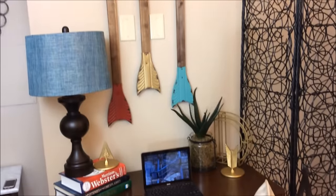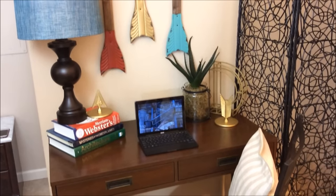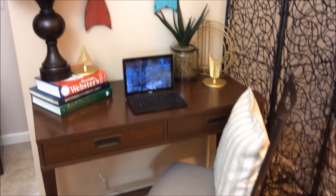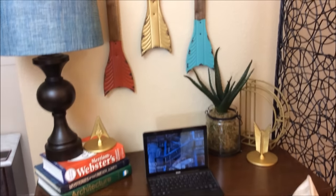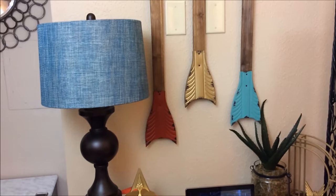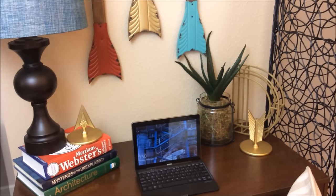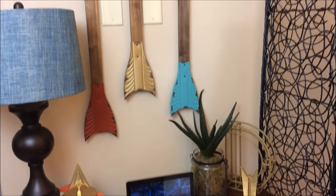Now we have somewhere to sleep, somewhere to eat, and somewhere to sit. Here's our study space. The desk and chair both came from Walmart, the lamp came from Ross, and all the other accent pieces came from Hobby Lobby — all purchased within the past week.